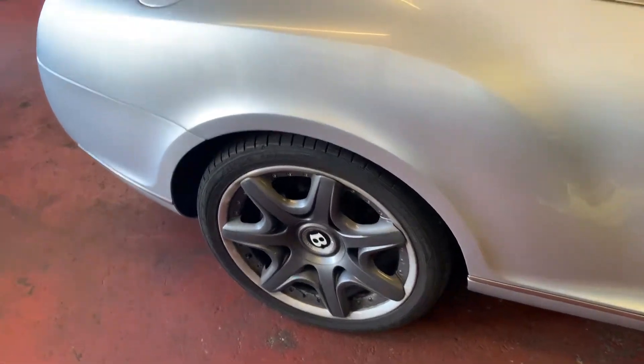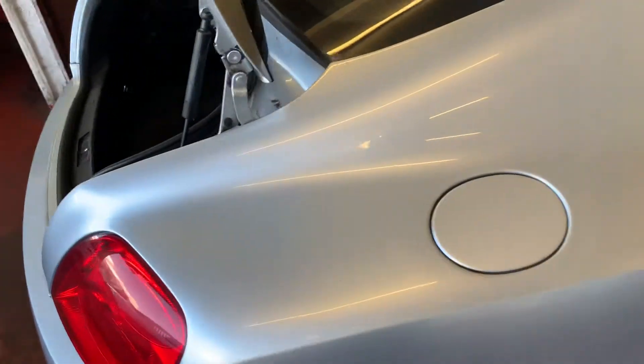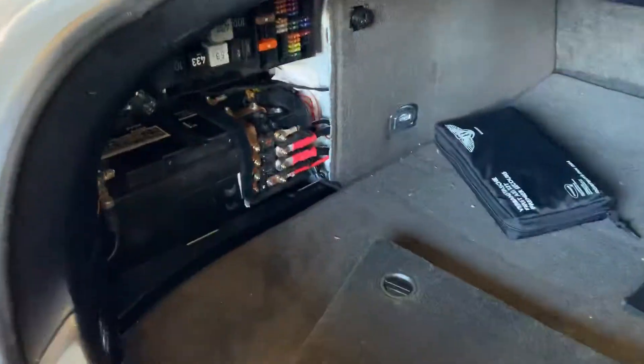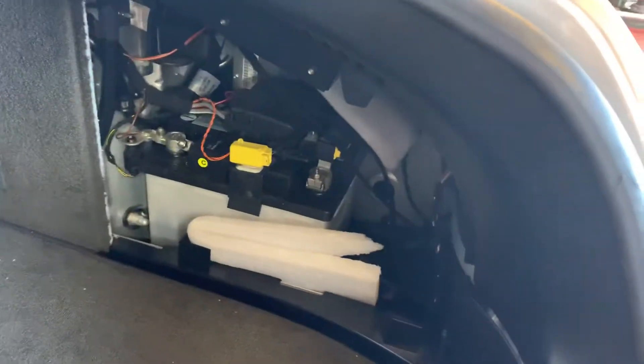The Bentley Continental battery location is in the boot. One is located on the left side of the boot and one is located on the right side of the boot. You need to remove one of these panels to get access to it.